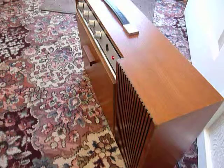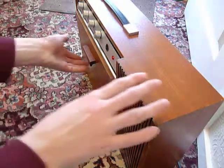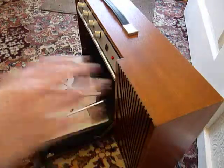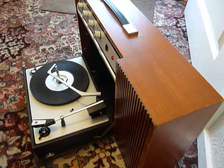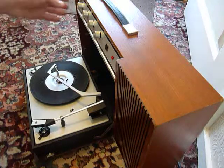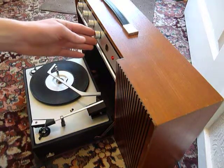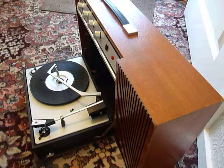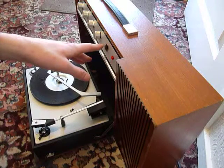This is a demonstration video of the Ferguson record player. I'm just going to show you how to use it so that you'll be familiar with it when you receive it. The four main control knobs are along the top here for on/off, treble, bass, volume and balance should you wish to connect a secondary speaker. There's also an input for a reel-to-reel tape recorder.